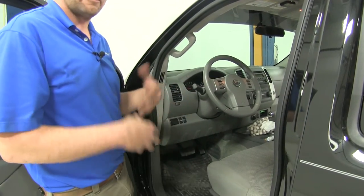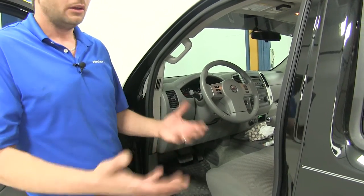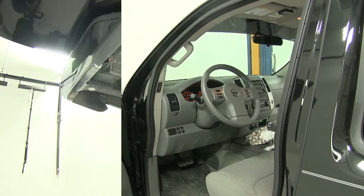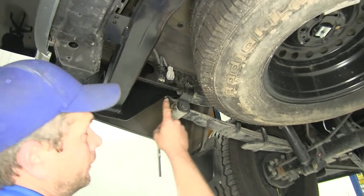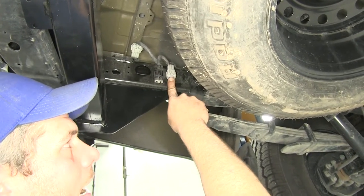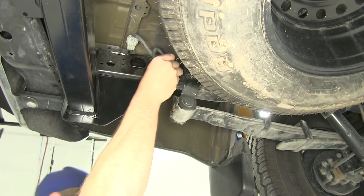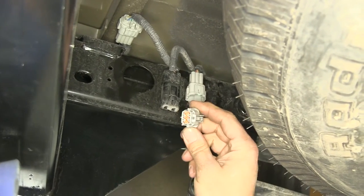To determine whether we have a factory tow package, it's a really easy way to figure that out. What we want to do is turn on our headlights, then head under the rear of the vehicle. We're going to come to the underside on the driver's side frame rail and we're going to see a black plug and a gray plug. We want to remove the cap that's over the end of the gray plug — just press down on this tab right here and then slide it out.